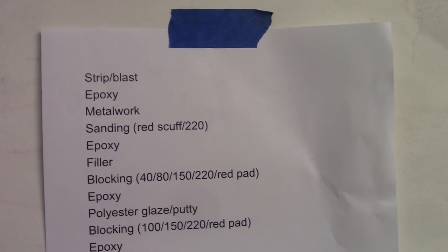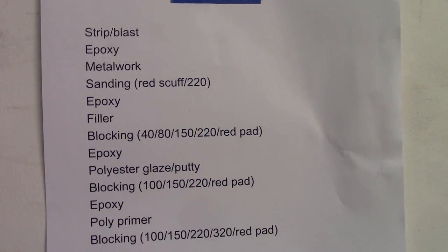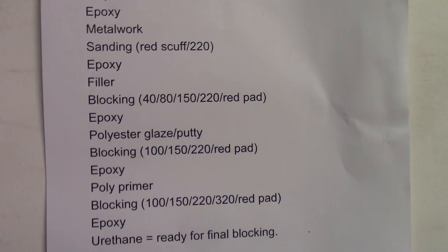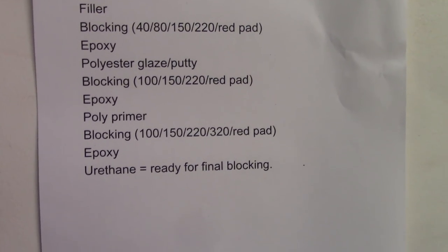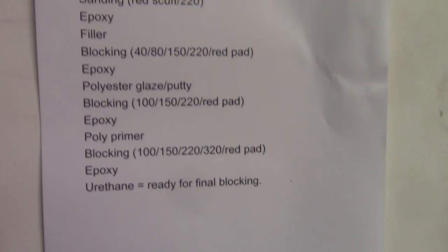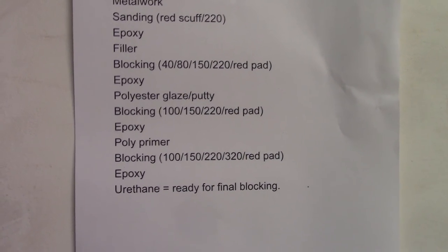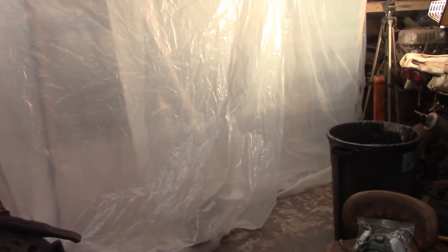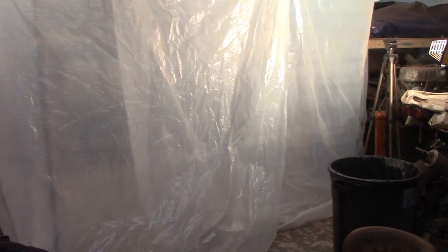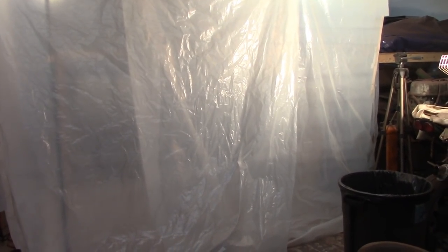I got this full process from a gentleman on the SPI forum: go to bare metal, hit it with epoxy — done that for these parts. Metal work, which I just got done, and now I'm on that second coat of epoxy. Then filler, start blocking all the way through — then epoxy again, polyester glaze and putty, more blocking, more epoxy, poly primer, more blocking, more epoxy. I'm going to do a little more research, but after the filler is done I'm looking at possibly going right to 2K primer instead of that intermediate epoxy coat. But I want to double-check that. The issue is if I go to bare metal, I've got to put epoxy on it — I'm not going to play around with high-build primer on bare metal.